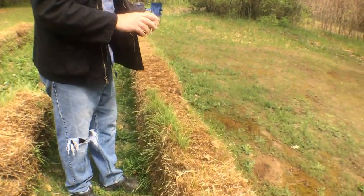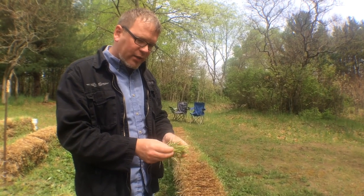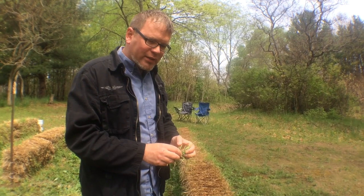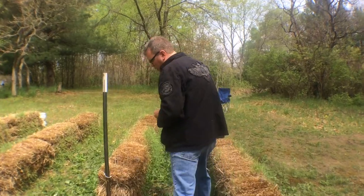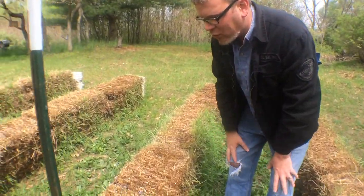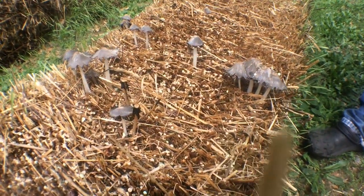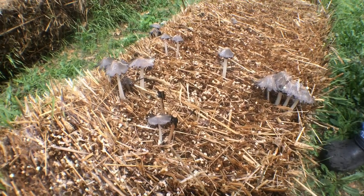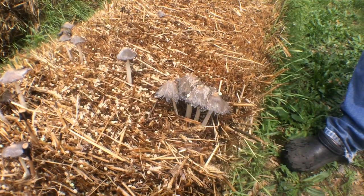The second thing we were looking for was the growth of grass and/or mushrooms. As you can see, the grass started growing out pretty well — that was the first indication we saw that things were working well inside the bales. It took a little bit longer to start seeing mushrooms, but early this week we saw our first mushroom. Here's a bale right here showing quite a bit of good mushroom growth.